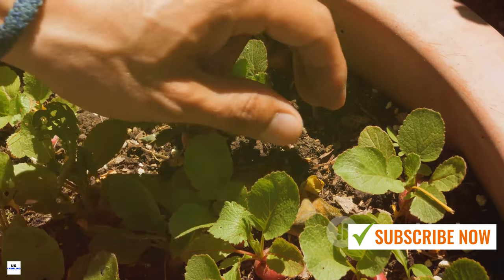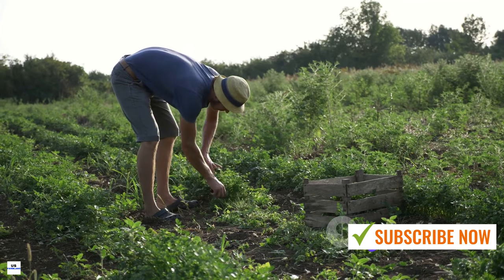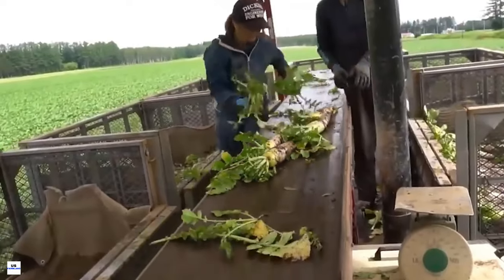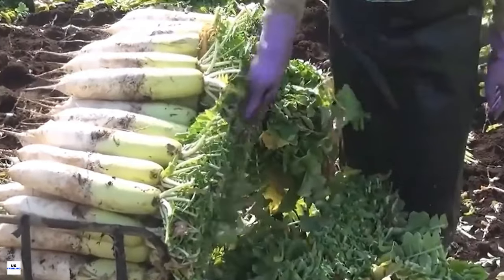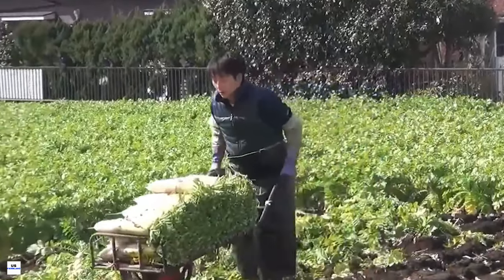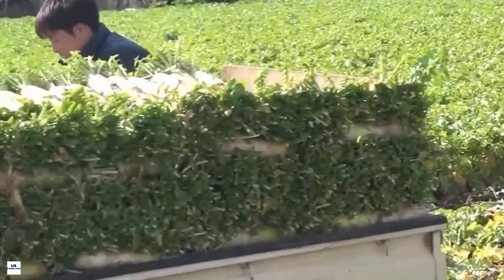We've highlighted the significance of careful harvesting — timing is everything. Harvest when the radishes are young and tender for the best flavor and texture. In essence, white radish farming is a labor of love that requires patience, attention to detail, and a little bit of green thumb magic. With these tips in mind, anyone can try their hand at white radish farming. Until next time, happy gardening!